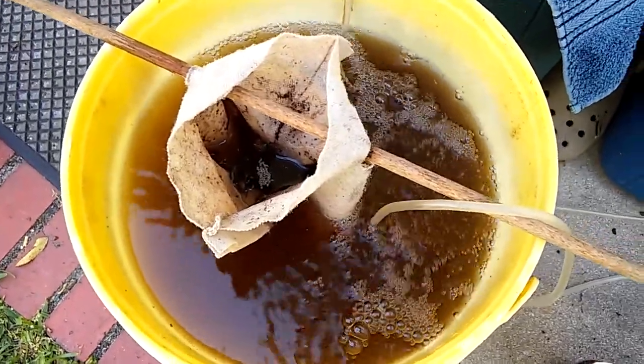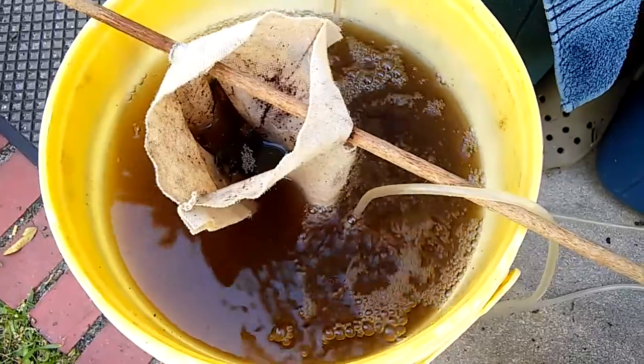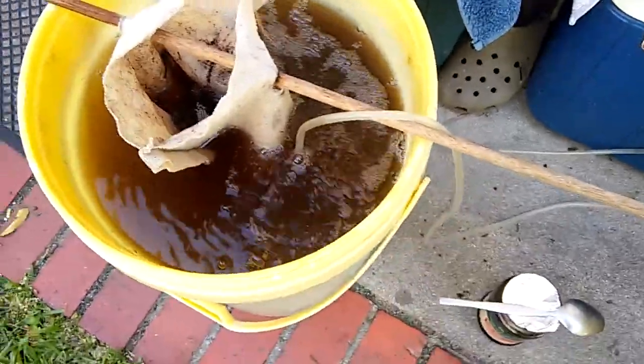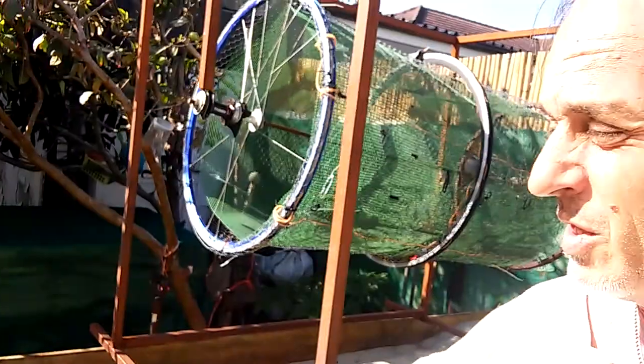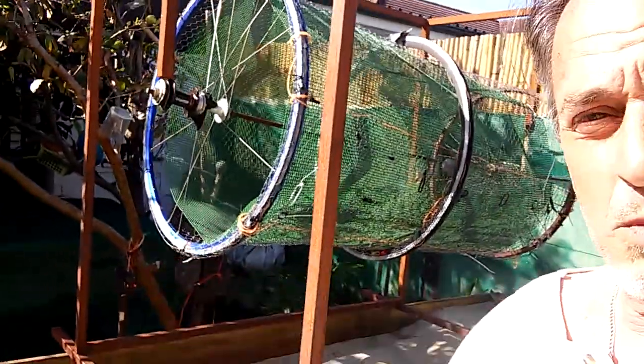That, YouTubers, is what brewing worm tea looks like. Let me run you through the process. My name is David, I am living in Cape Town, South Africa. This is my back garden, and this over here is my harvester that I use to filter the vermicompost that comes out of these two bins — vermiculture by Robin's Nest.